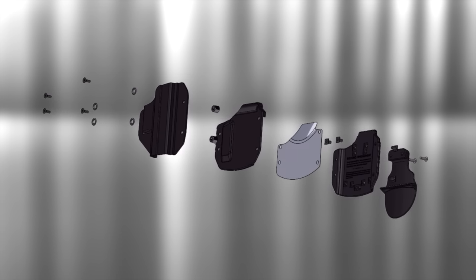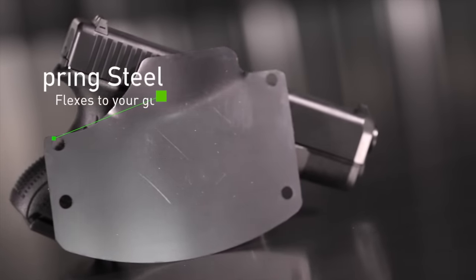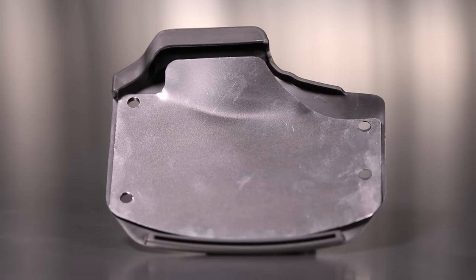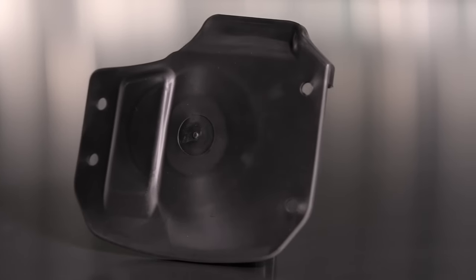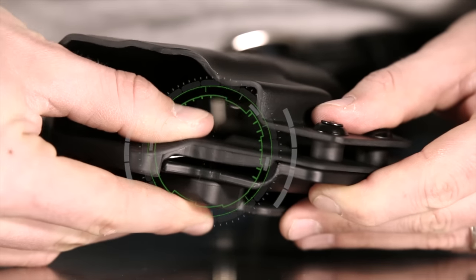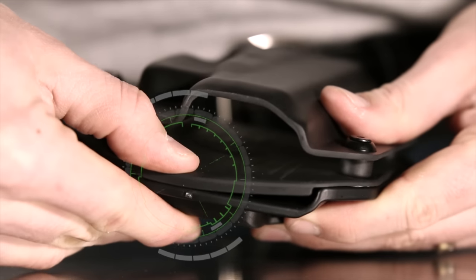Not only does this holster come with custom retention, but it is also equipped with a spring steel flex plate. The core is covered with a thermoelastomer surface that provides grip and security. This combination of materials allows your gun to be compressed into the holster while allowing for Alien Gear's universal shell system.